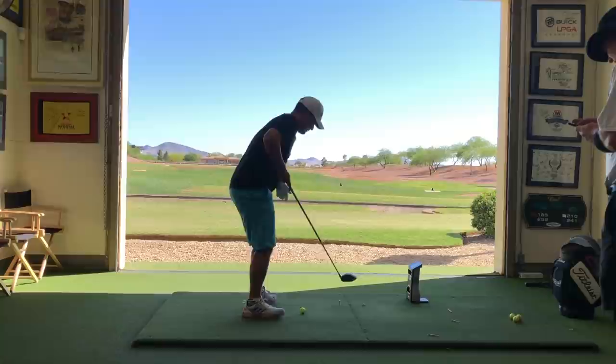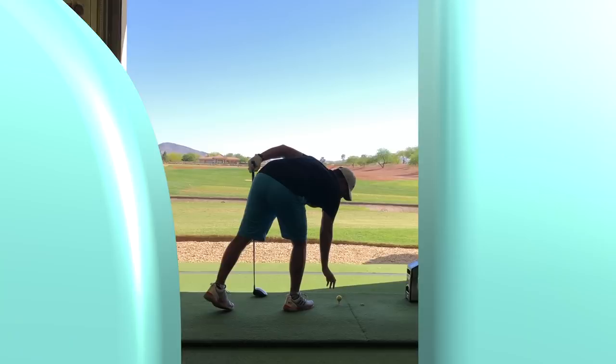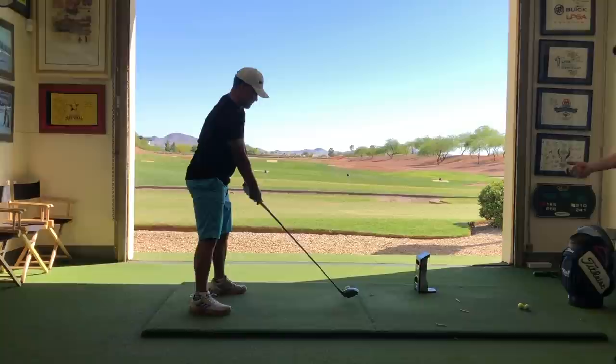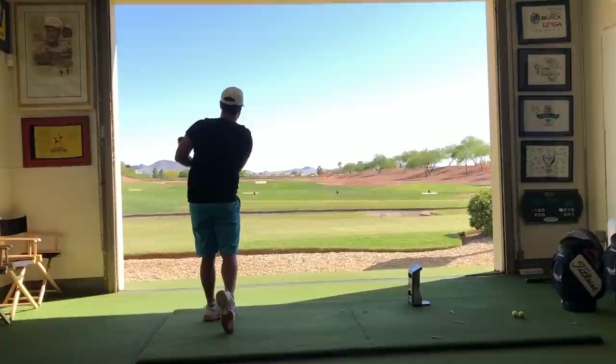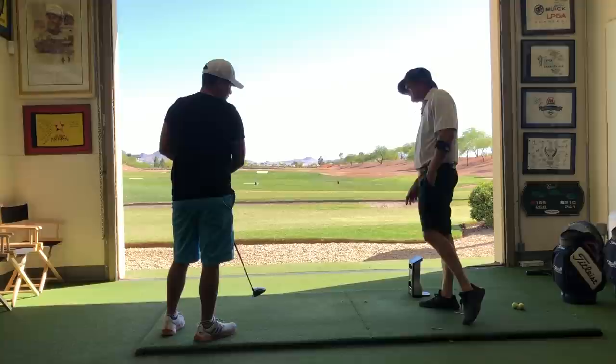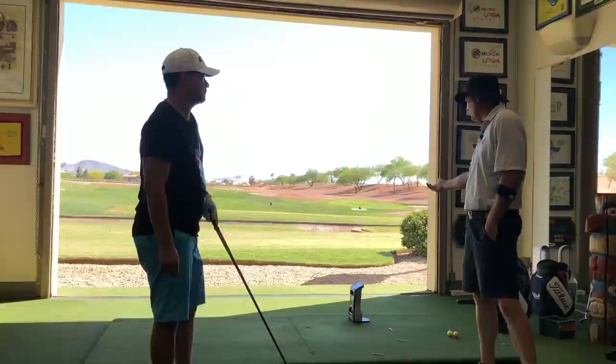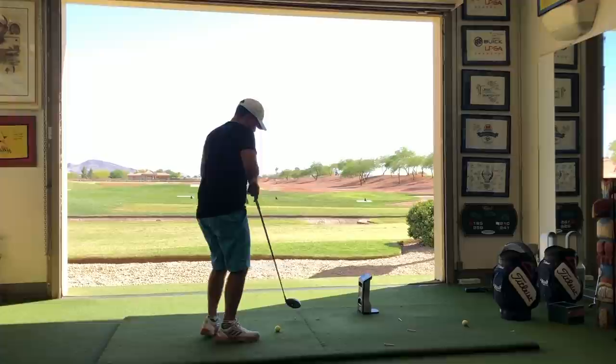112 club head speed. Now let's start ramping it up. One of the first things we can do is get that ball position a little more forward. The more forward you get the ball in your stance, the more potential you have to hit up on it and create a little more speed. Club head speed went up to 113 — all we did was move the ball up.